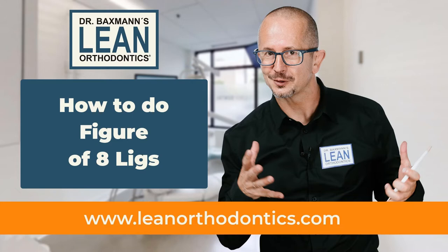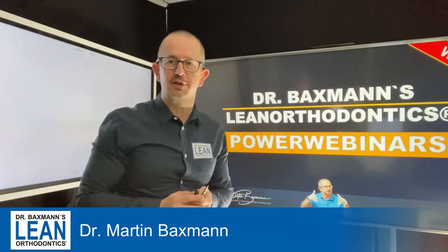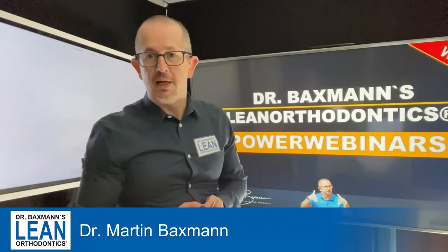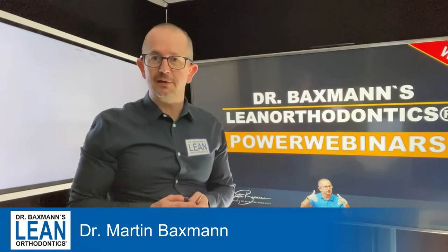How to do figure of eight ligatures. Welcome to my Power Webinar Series in Lean Orthodontics. My name is Dr. Warrington Baxman and today it's all about figure of eight steel ligatures.